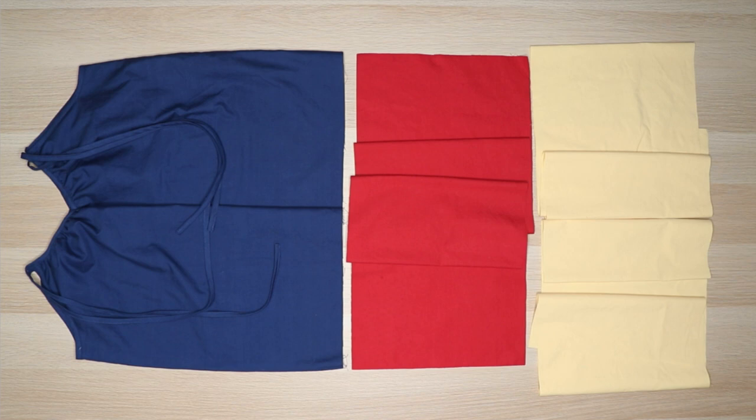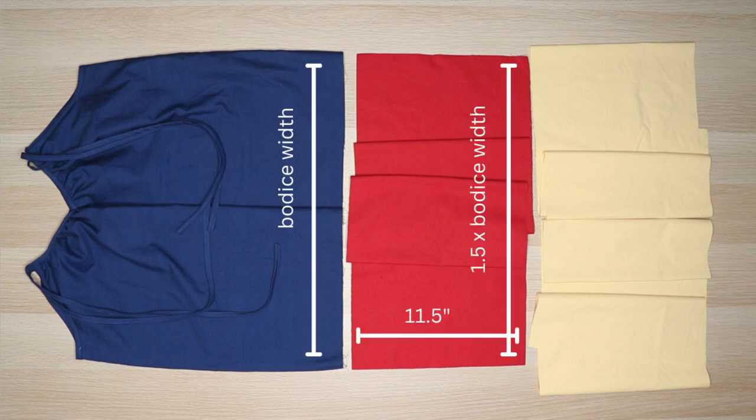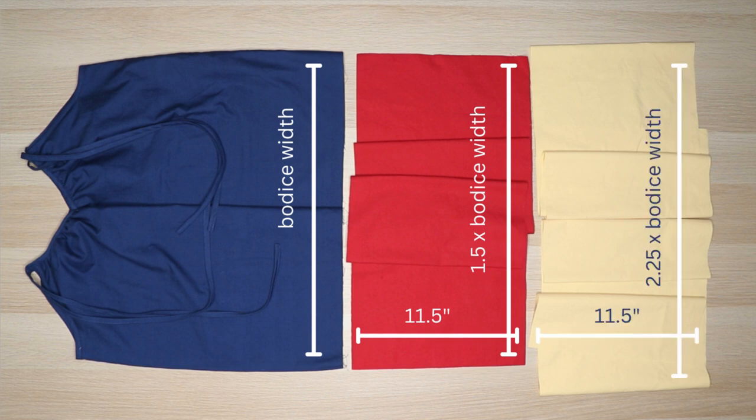For the first ruffle, cut a strip of fabric 11.5 inches long and 1.5 times the bodice width. For the second ruffle, cut a strip of fabric 11.5 inches long and 2.25 times the bodice width. Depending on your fabric width, you may need to piece a few rectangles together.